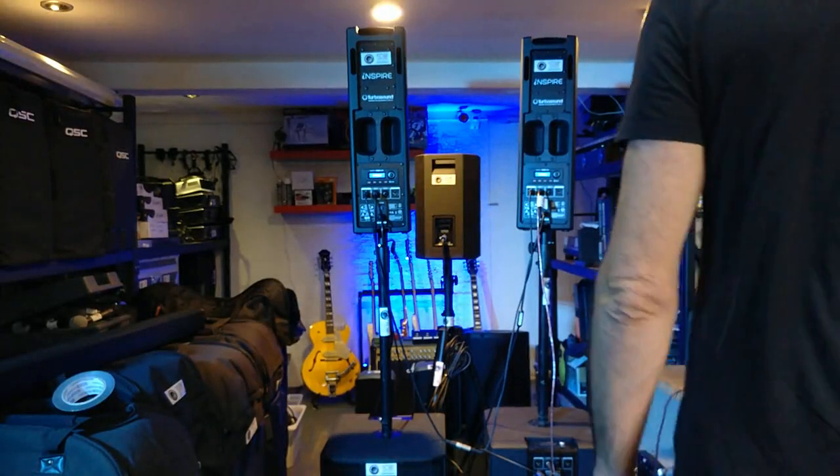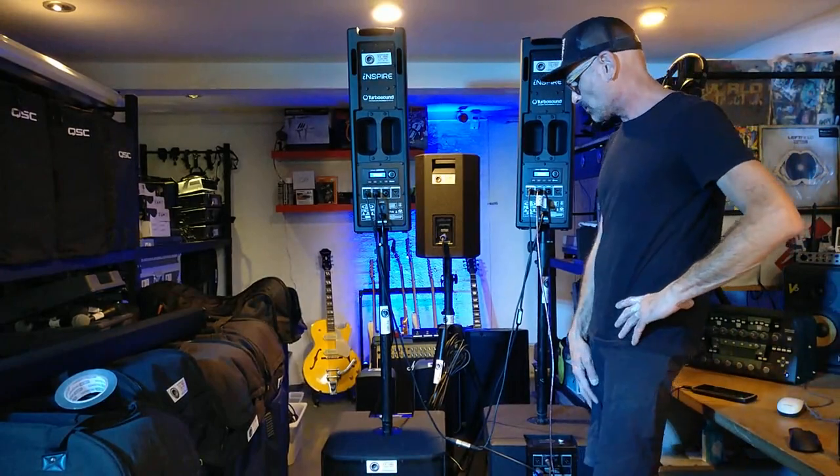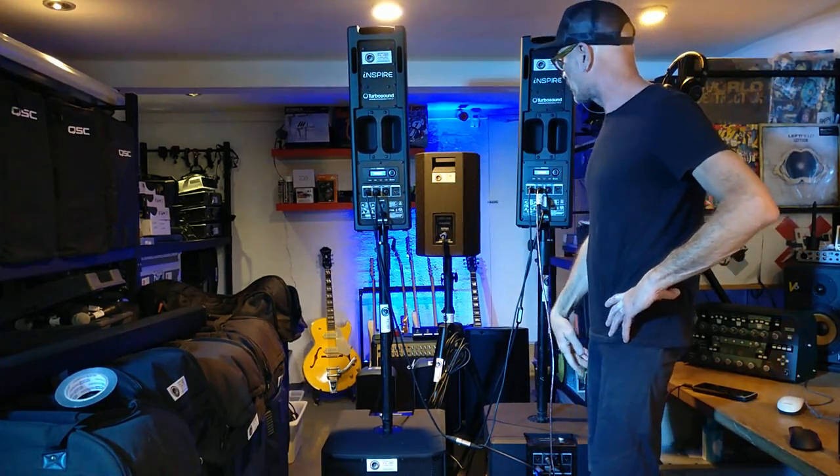Hi, it's Joel from Northern Beaches PA. Today we're going to have a look at some more TurboSound kit. We have the IP300s, which we bought after demoing them. We liked them so much, we bought a pair. Very happy with them so far.